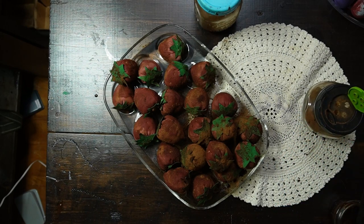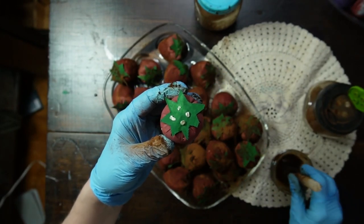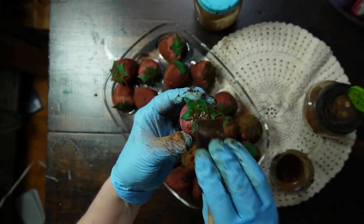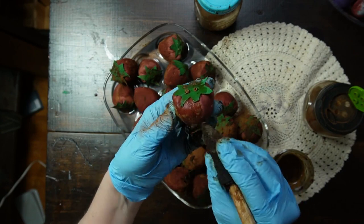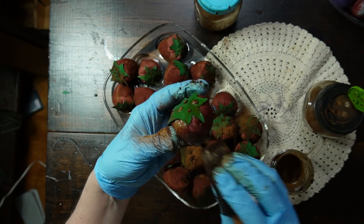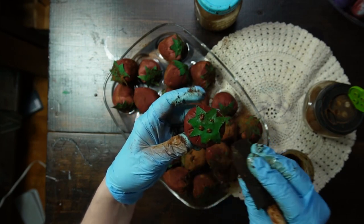We almost have them ready. The reason to use the light colored thread is so that you can really grunge them up. When you are painting your coffee stain on, make sure you get the threads — that will just add to the effect. I kind of dab and rub and dab and rub, getting in all the nooks and crannies. These smell so good and I think they look good too.